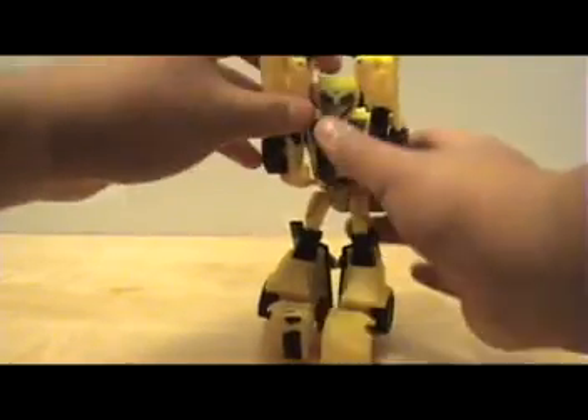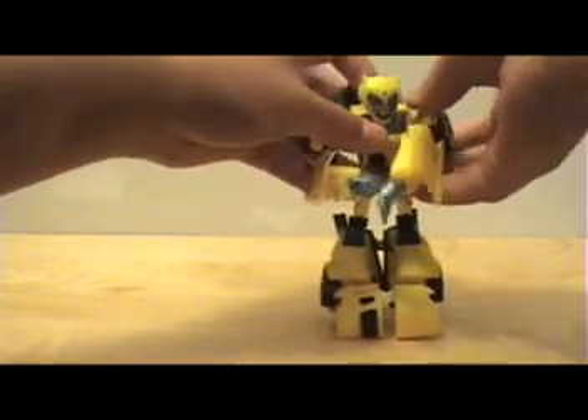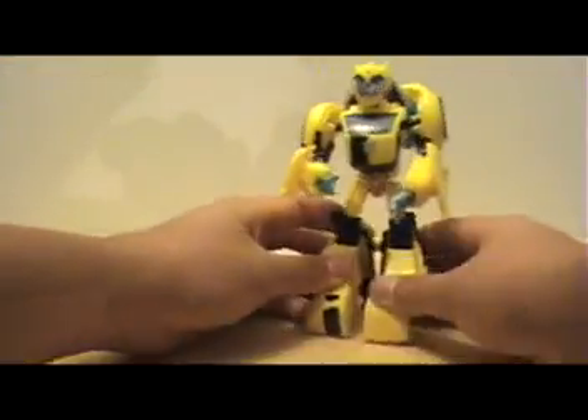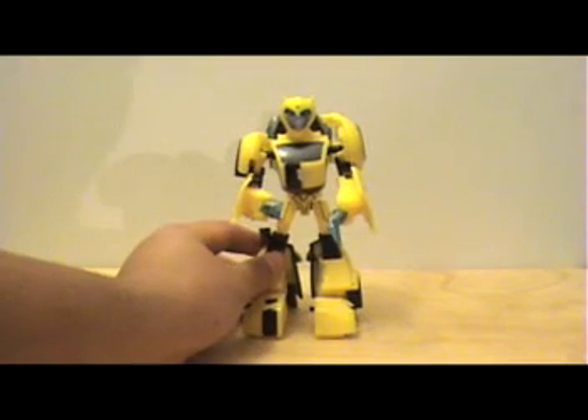Next you'll pull down his arms and fold the rest of his arms forward, and push that up. So there you have Transformers Animated Bumblebee fully transformed — he's a great figure.